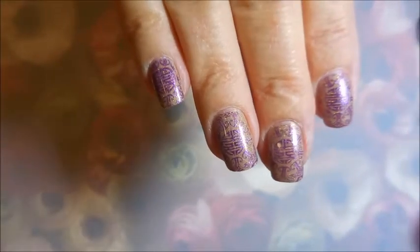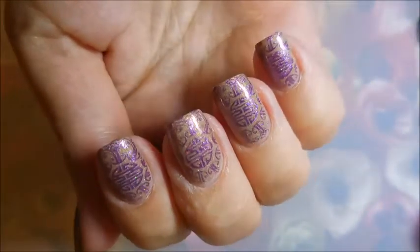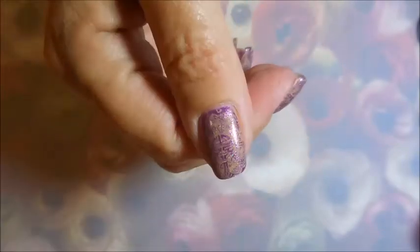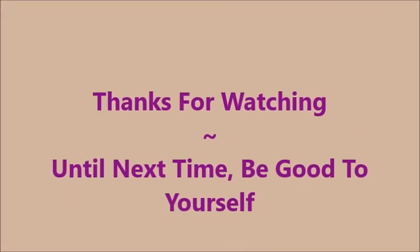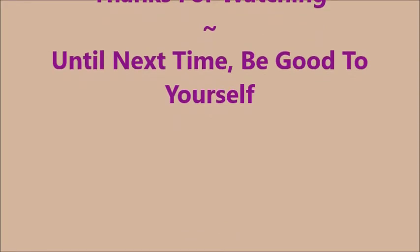Here is what they look like. I hope you enjoyed this one — I'd love to hear what you think about it, leave me a comment down below. Here is my swatch photo, my zen nails. Thanks for watching, and until next time, be good to yourself. I'll talk to you soon. Bye.